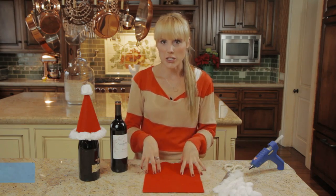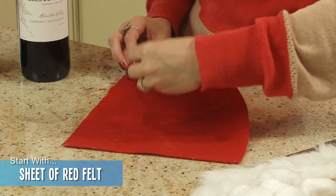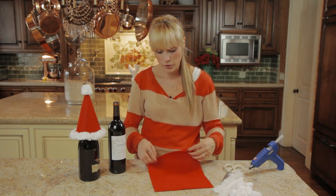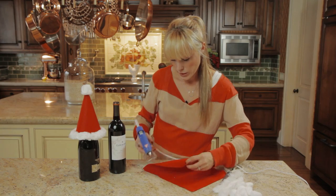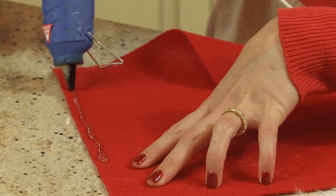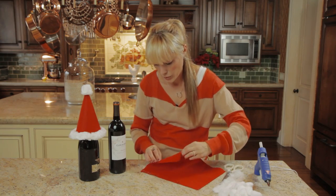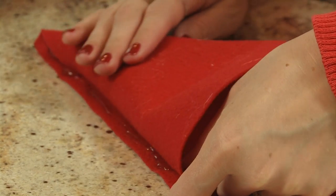To start the project you need a sheet of felt. This is red felt and what you're going to do is just bend the corner over until you make a cone. This side is just going to meet the other edge. I'm going to carefully put glue on the entire edge and without burning myself I'm going to stick the other side to it.